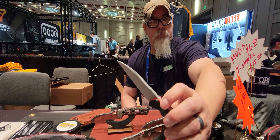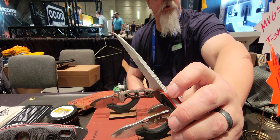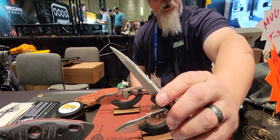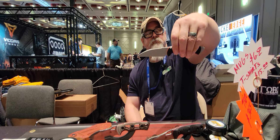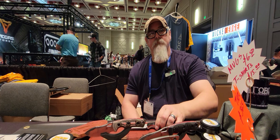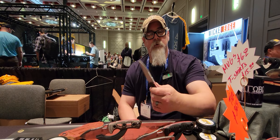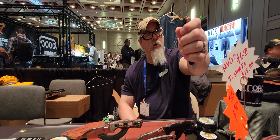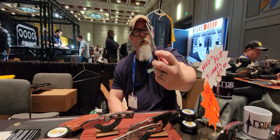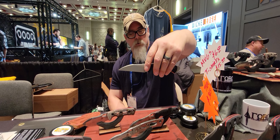We're going to keep the thumb ramp, and the jimping on the thumb ramp is going to be invasive. What he wanted this for is not just a fighting knife, but a knife you're going to use every day. He says, 'I'm opening boxes all day long — I want a knife that's going to be wicked sharp.' It's still going to be 0.1875 inches thick, and with the Wharncliffe style it's going to be super sexy.